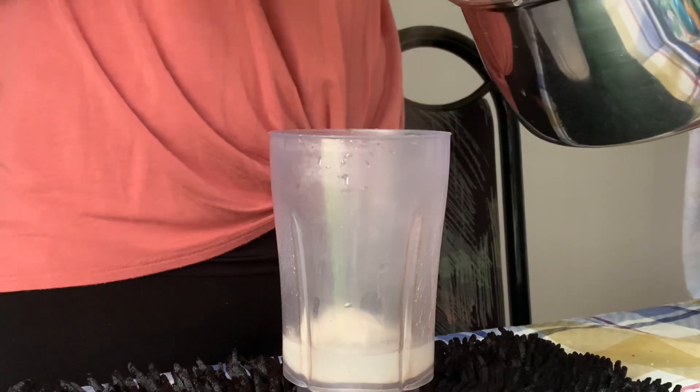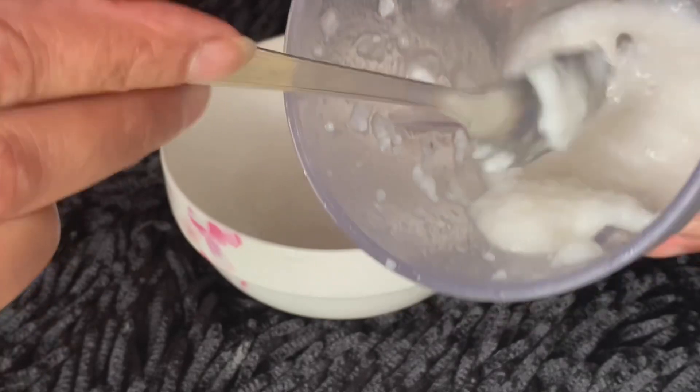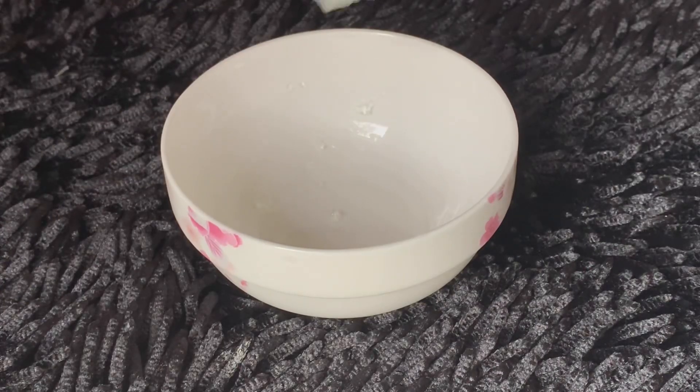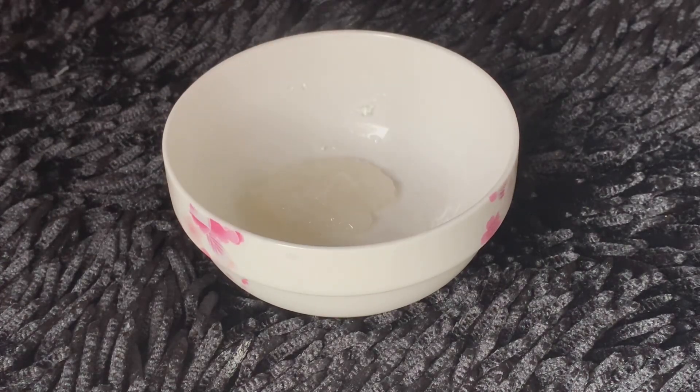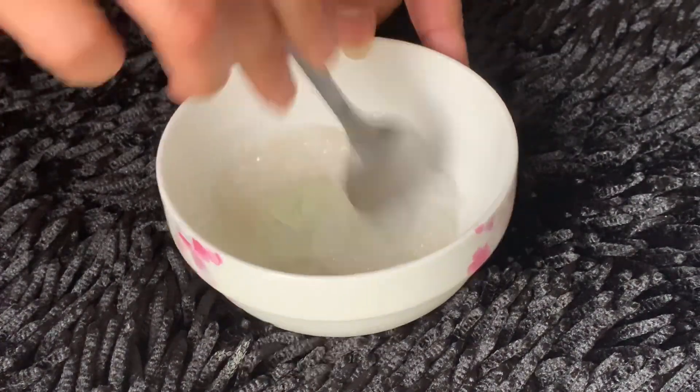Then I will blend the rice and water, and blend the cream again. I have some material ready. I will add 2 tablespoons and then prepare the face cream. I will add 1 tablespoon of aloe vera gel, mix it, and I have a facial cream.